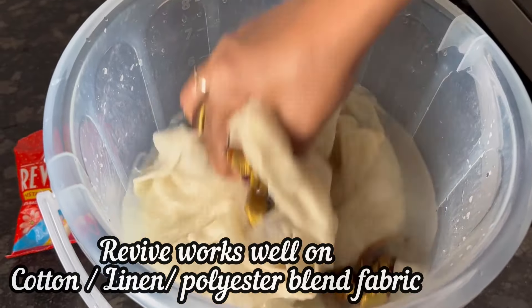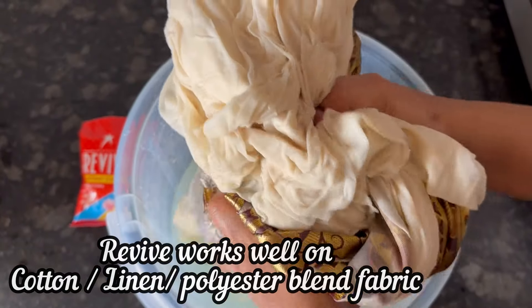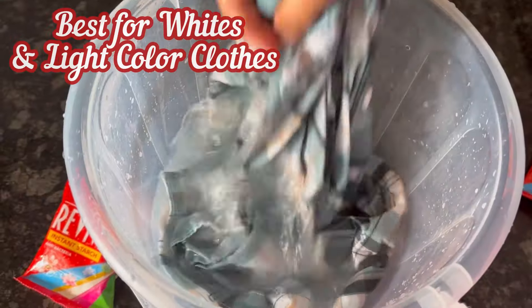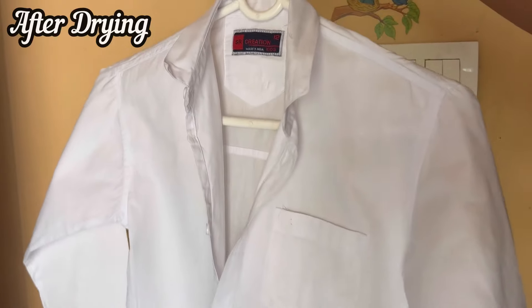Revive powder works well on cotton, linen, and polyester blend fabrics, and it is best suited for whites and light colored clothes. So after drying...